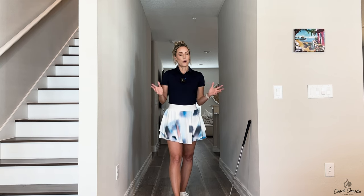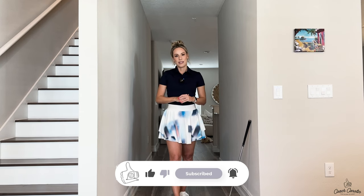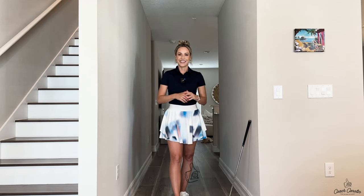I always drop videos Mondays and Fridays here on YouTube, and my Instagram is pretty much every other day. I'm here for you guys - free golf tips! Golf is expensive, golf is hard, but this is so much fun. I love having you guys - make sure you check out my next video and I can't wait to see you there.